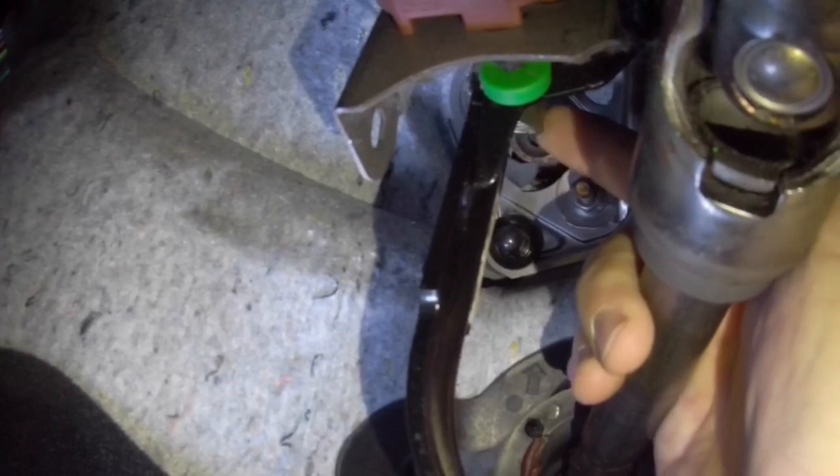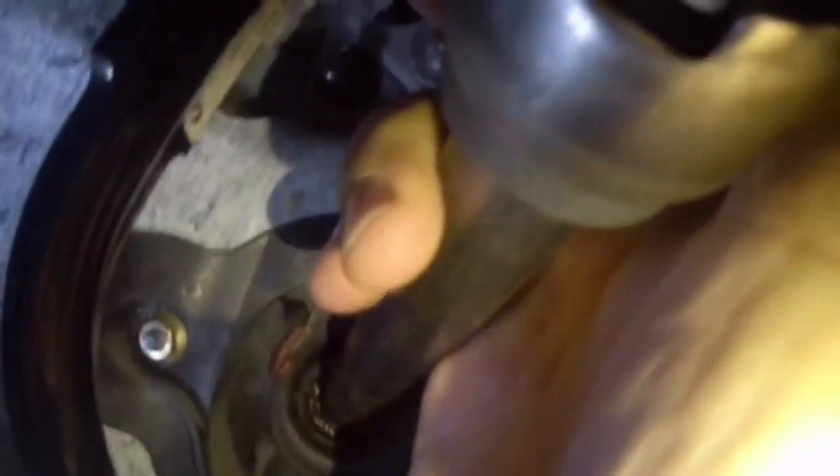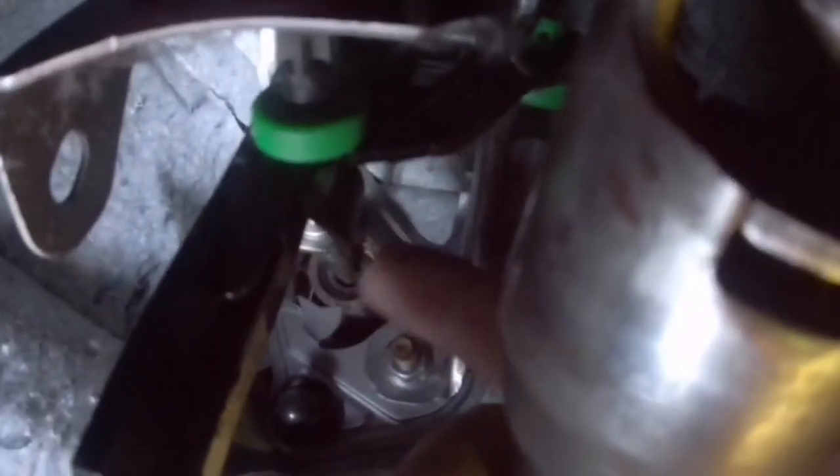Gently release it from that brass-colored bracket that my index finger is actually touching right now. Then just behind that, they're sort of together on that shaft that you can see. Just where my fingers are tapping again — undo the 12mm, that loosens it off, and then adjust it by moving the 10mm. I moved this from about 12 o'clock to about 6 o'clock — that's all, half a turn — and the difference has been phenomenal.